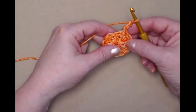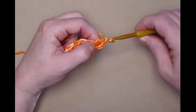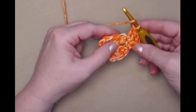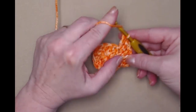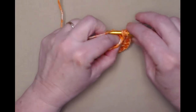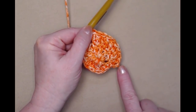Let's do row two. Our chain three counts as our first double crochet, and we're going to double crochet in that same stitch as our chain three. Then we're going to place two double crochets in each of the double crochets around — we started with twelve and this is going to give us twenty-four double crochets. Two double crochets in each of the double crochets around, and we'll stitch until we get back around and join to the top of our chain three.